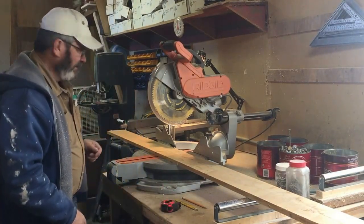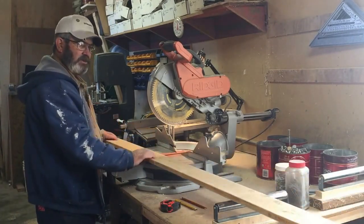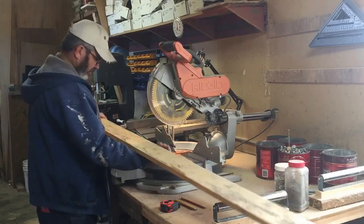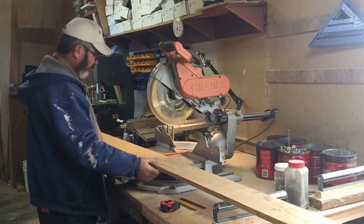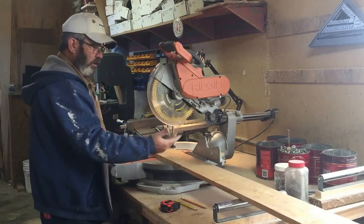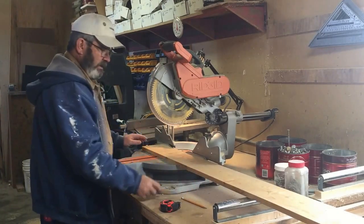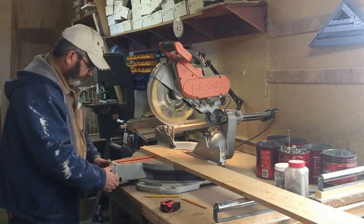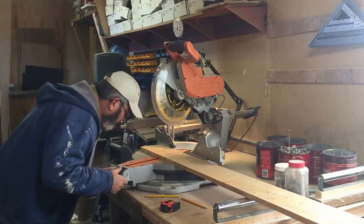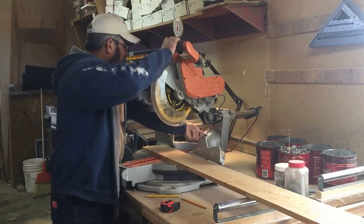We'll go ahead and cut some legs. I'm using 1x6 — just some scrap stuff I've got laying around, warped and filthy dirty. I got it out of an old barn I cleaned out. You can use a 1x4 or 1x6 — I figure the bigger the better. The legs will be 36 inches long and they're going to have a 14-degree angle on the top, and a 14-degree bevel also.